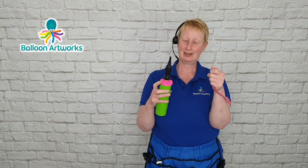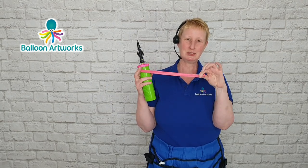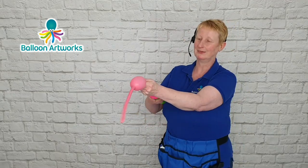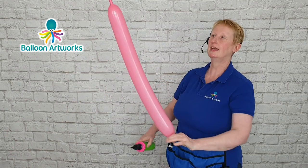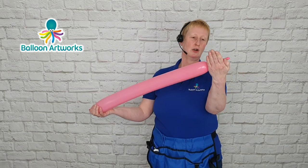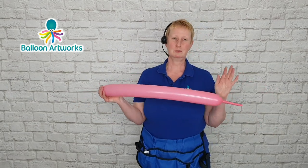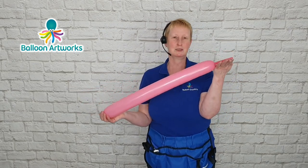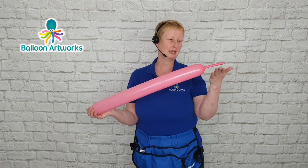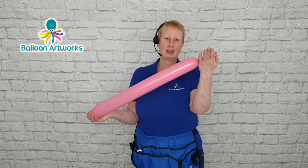Next I'm using a 350. If you're used to using 260s you may find the 350s feel quite a bit bigger. I remember when I moved on from 260s to 350s they felt enormous, but you can do such a lot with them — I do recommend you give it a go. We're just going to inflate this, and we're not going to use all of this balloon, so don't worry too much about how much tail you've got — maybe five fingers or so. That's something we obsess about when we're starting twisting: how long is the tail? What I'd encourage people to do is not worry too much about it — inflate it as far as it goes and work with what you've got.